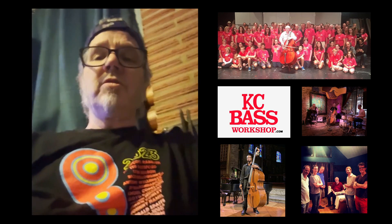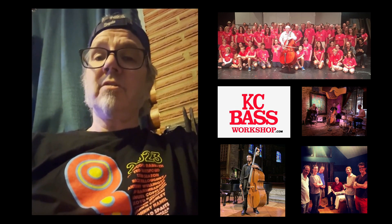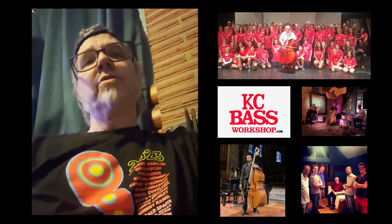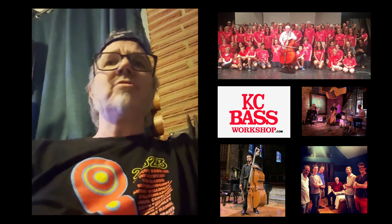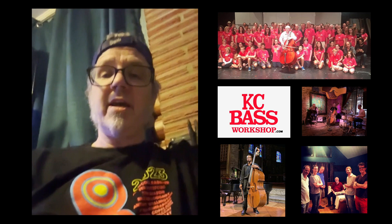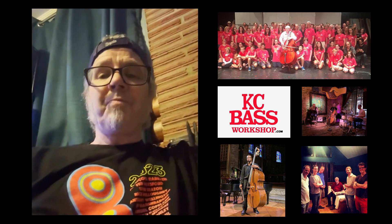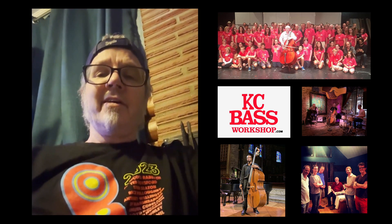Ted was George's student, and George was very clever at putting orchestras in his method — from the Mahler, which many of you know, to the Elephant, Beethoven's Ninth. We hope this leads you down this path of getting inspired to learning these masterworks, playing bass for all kinds of ensembles. Keep practicing, and we hope to see you at the next KC Bass event. Have fun.